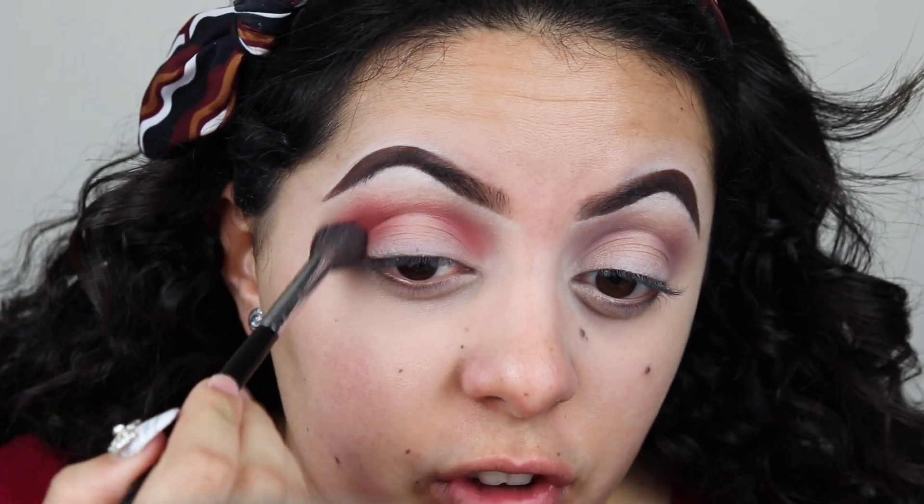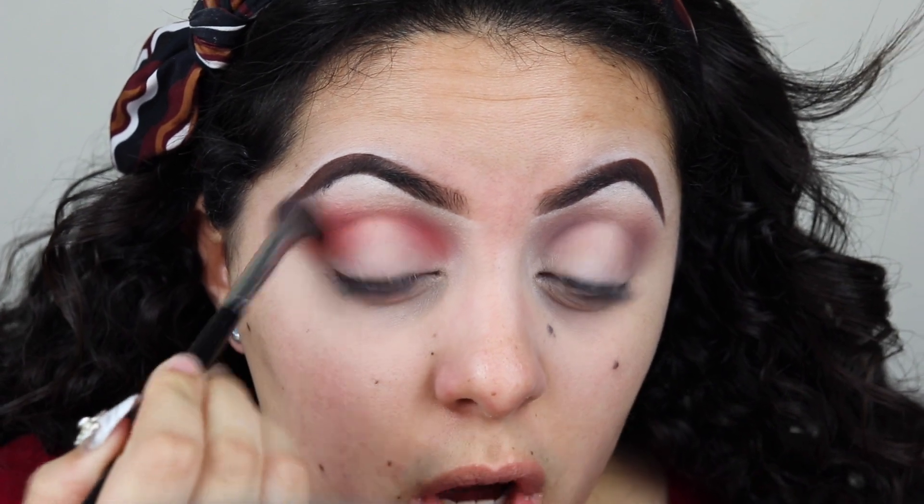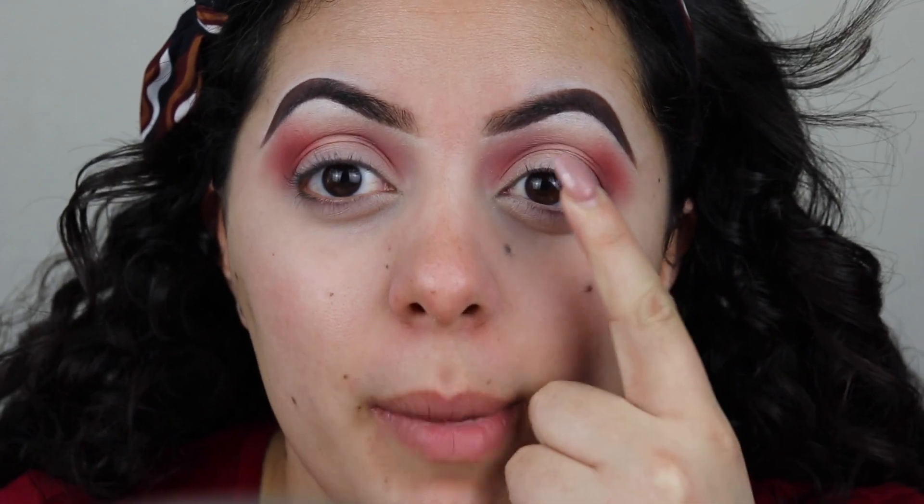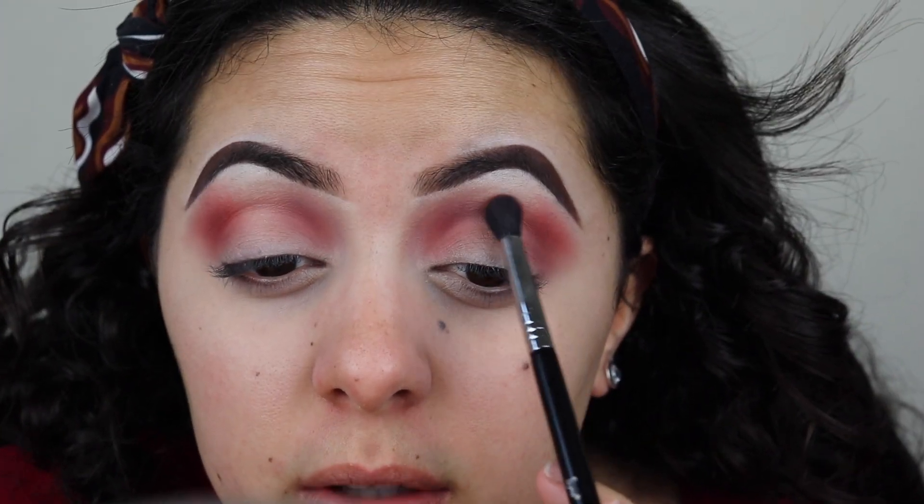Now I'm going back in with the morphe m504 with no additional product and I'm just gonna blend those edges. With the same e38, I have a huge space here, but I do want my halo eye to be mostly concentrated on my lid. So I'm gonna grab a little bit of the pink from the editorial palette and put a little bit up here to kind of connect the halo eye through the upper crease, not on my whole crease.